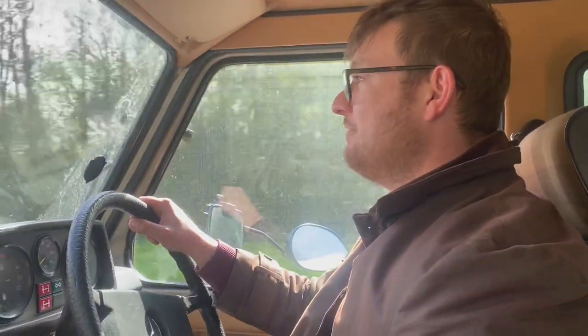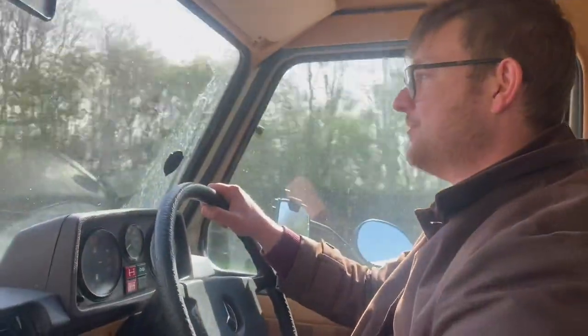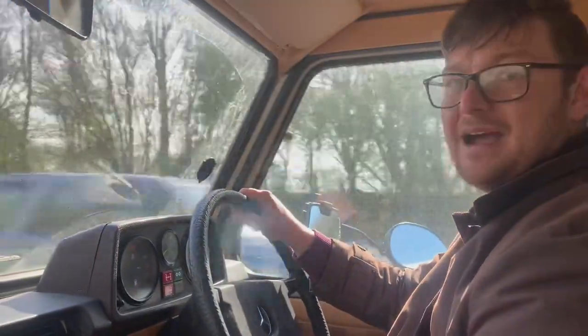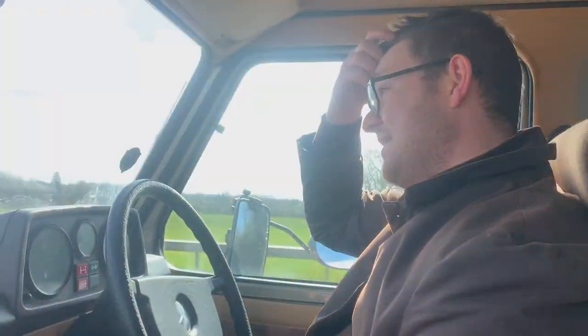I definitely recommend that if you do buy a caravan for the G-Wagon, buy an old rallyman or a vintage one — they're a bit lighter, a bit easier. But they are all good.